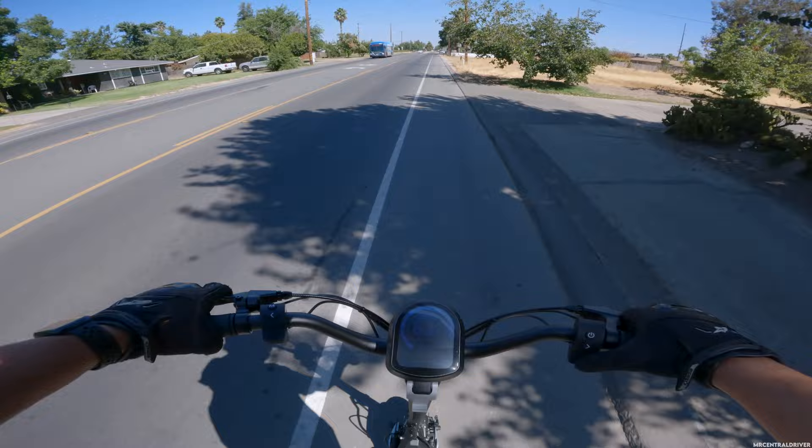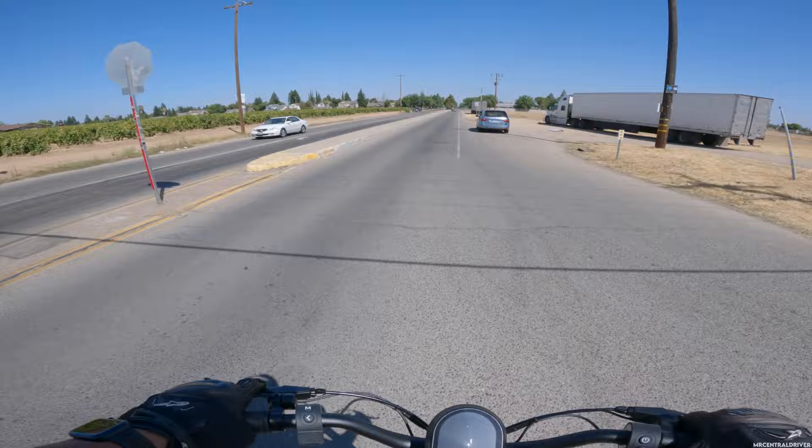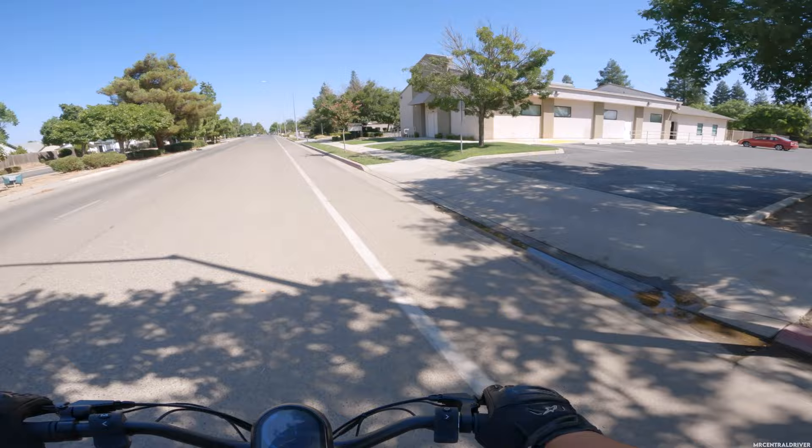I'm really excited for the night footage but we've got to get there first. I came to a complete stop, trust me — I just edited it out. Let me show you real quick what this scooter looks like. Let's pull over here for a second.